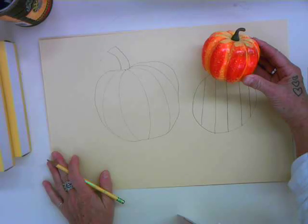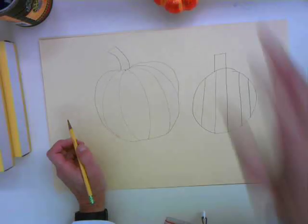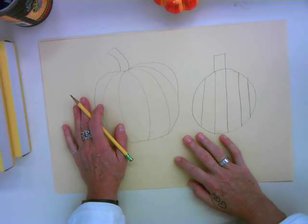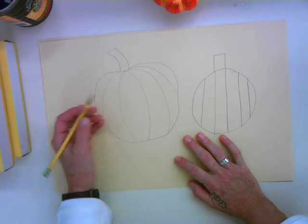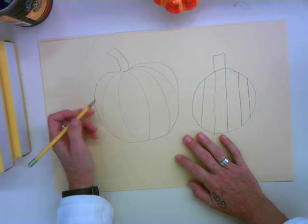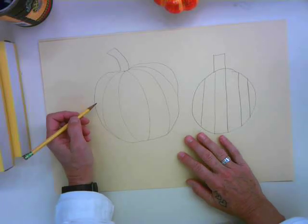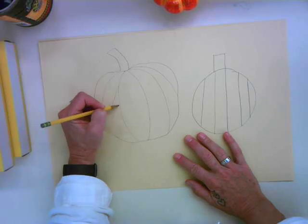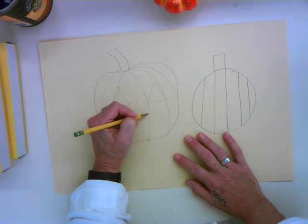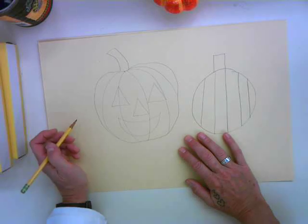Now we've got to draw our face and turn this pumpkin into a jack-o-lantern. When we do the face, here's something we also have to pay attention to — and this is all part of growing. When we are artists, we practice. I don't ever expect anybody to be perfect, but if we practice, we make progress. So if I want to make a traditional Halloween jack-o-lantern, I might start with some triangles for the eyes. This is the kind of jack-o-lantern I saw a lot of when I was a kid. And there you go — that's old-school jack-o-lantern.